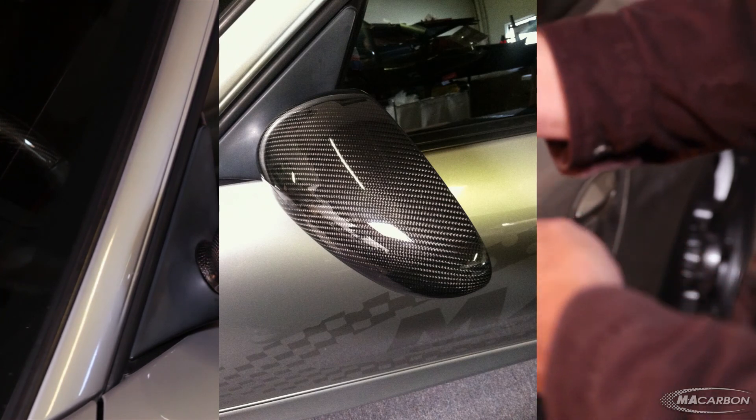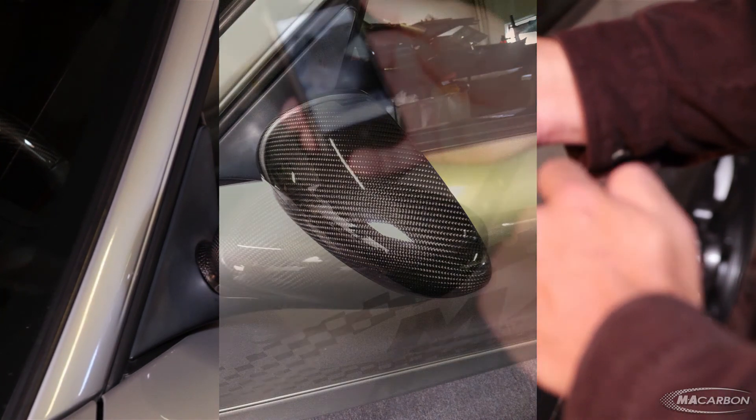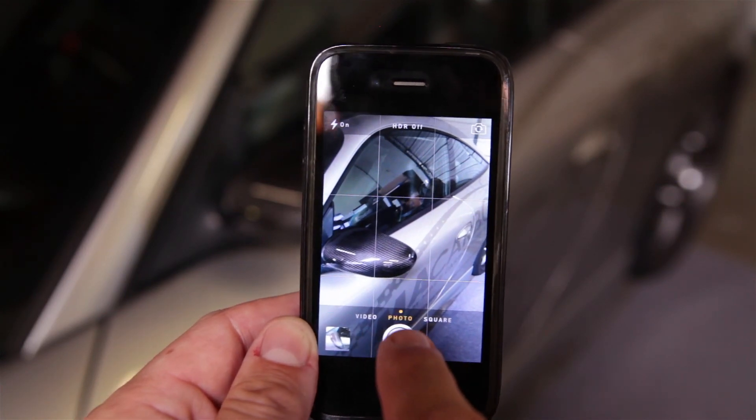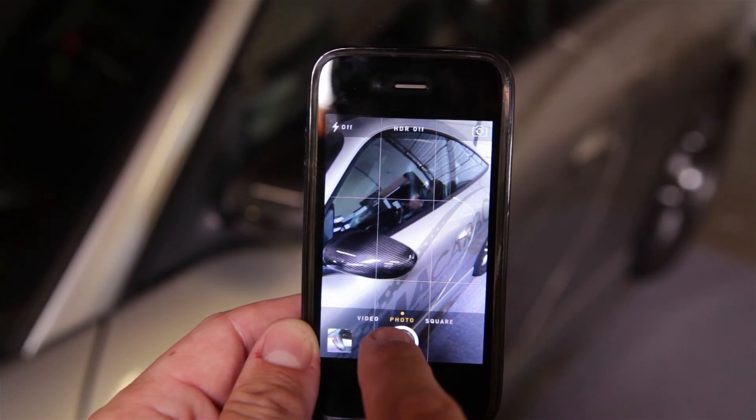Here we can see the pattern well defined, it's pretty well exposed. It's not perfect — it's just an iPhone photo. That wraps up our video on how to shoot good pictures of carbon fiber. If you have any questions, let us know, and please visit our website at www.macarbon.com.